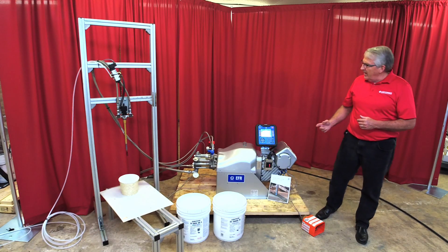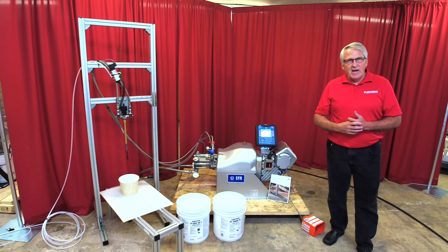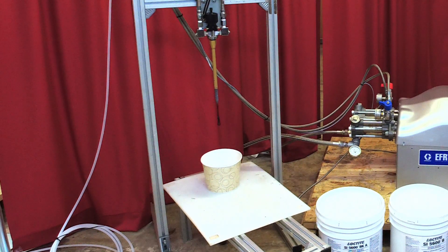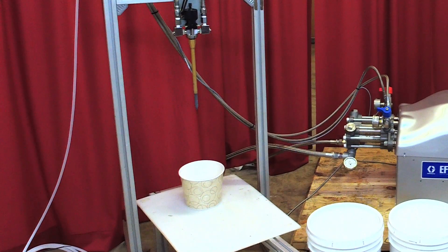The EFR is designed with a gel timer built into it, and you can set that timer for whatever the cure rate is of the product, so that you never have to worry about the product being cured out in your mixer.